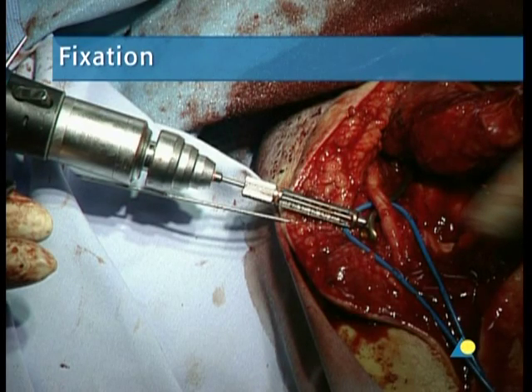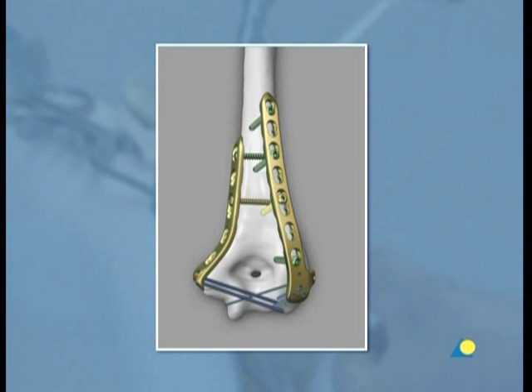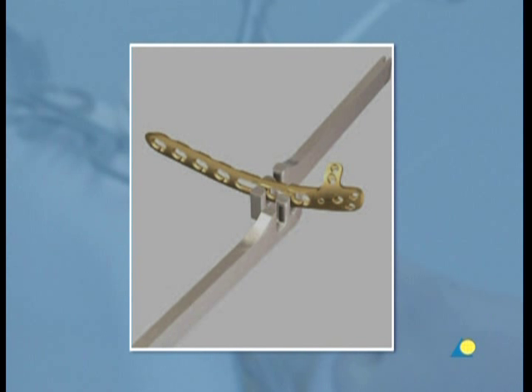The plates of the distal humerus plate system do not require exact contouring since they function according to the principle of the internal fixator. However, as the form of the distal humerus varies among individuals, it may be advisable to adapt the plate if it diverges too much from the shape of the bone. In such a case, bending pliers or bending irons are used to bend the plate.